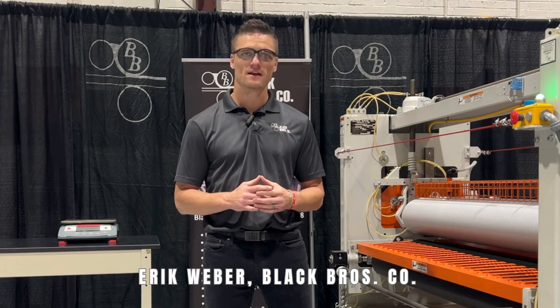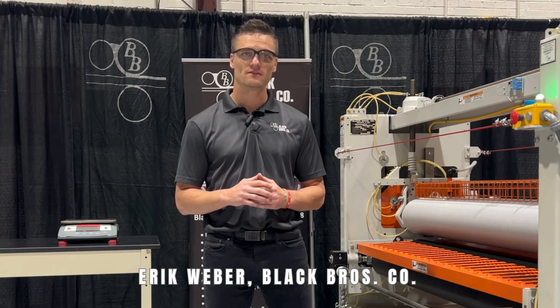Eric Weber here from Black Brothers Company, here to talk to you about adhesive application rates using a Black Brothers glue spreader.